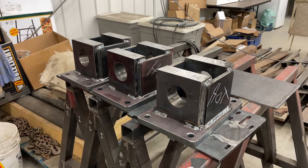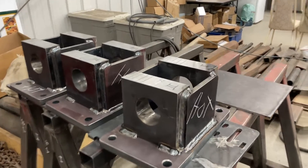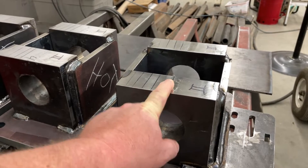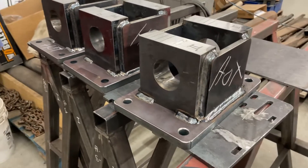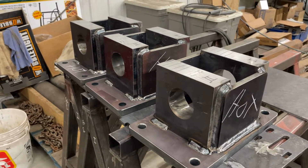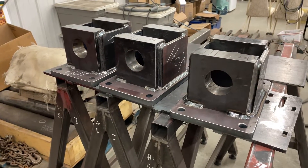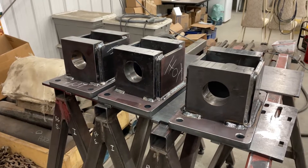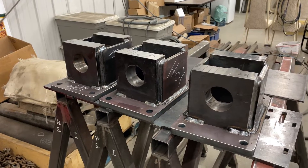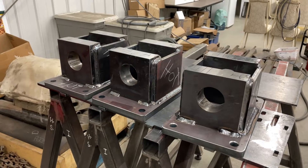So far I've done the pre-weld machining, which essentially was to machine and square up these — we're calling them pillow blocks — on all four sides in preparation for welding. There are 44 of them to do and I have them all done now. I had to think about the approach because there are so many: 44 parts gives you 172 sides to be machined, which is a lot.